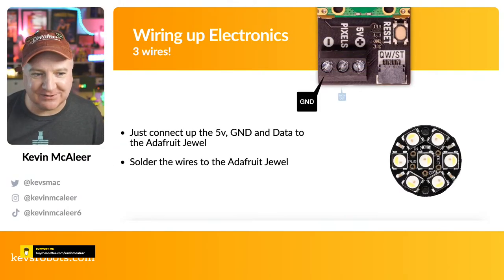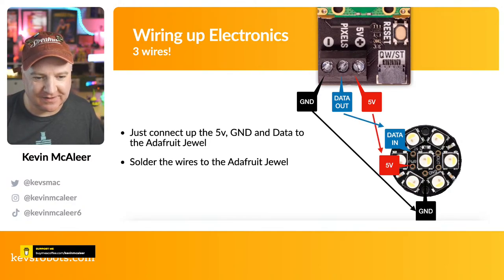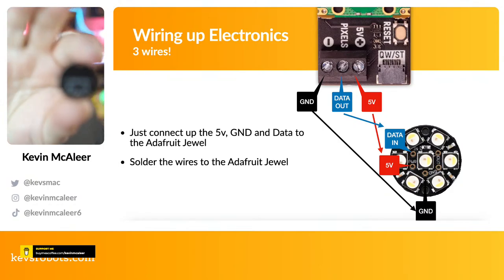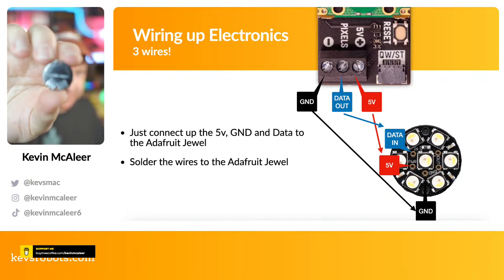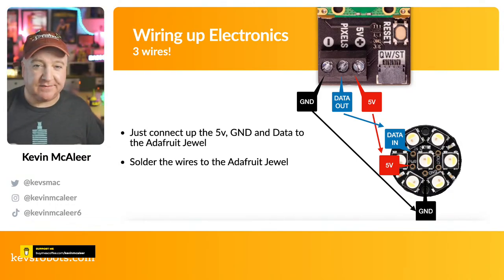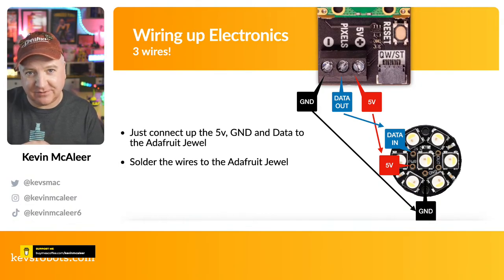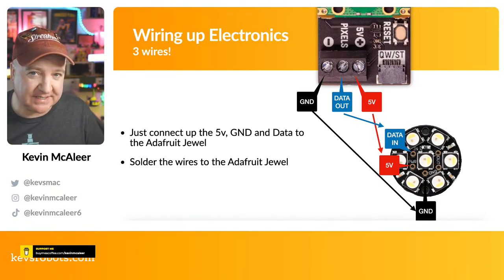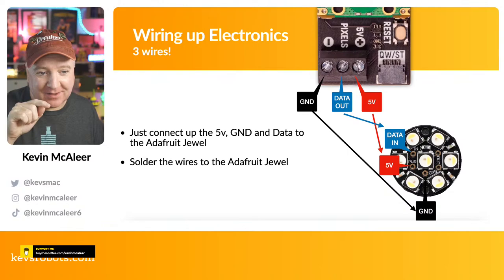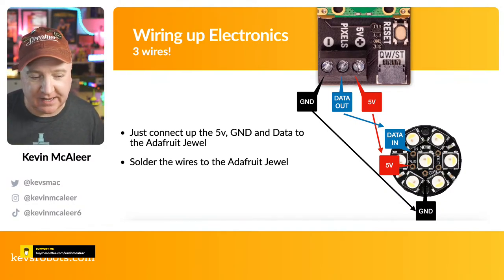The wiring is very simple — it probably took about five minutes to solder up. On this particular NeoPixel Jewel the solder points are on the edge of the device. It shows ground, voltage in, and voltage out. The 'in' and 'out' labelling is for chaining multiple jewels together — if you chain them you can individually address each RGB LED. We're only using one jewel here, so we just solder the data wire from the Plasma Stick 2040W to the 'in' pad.